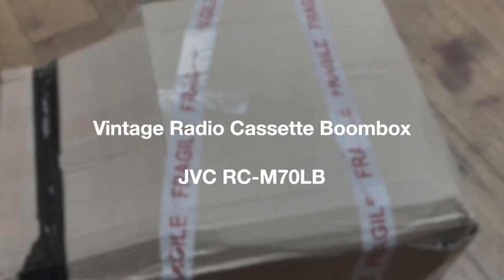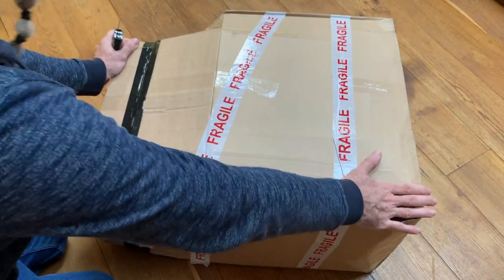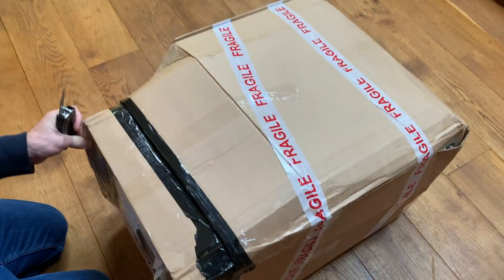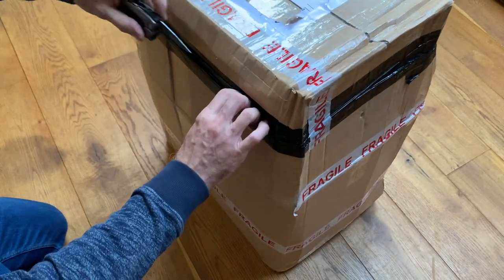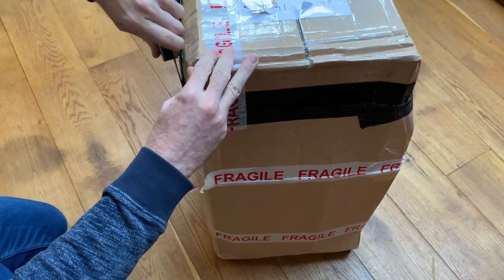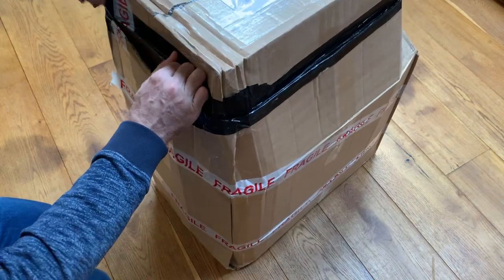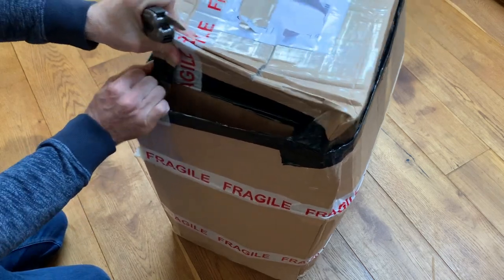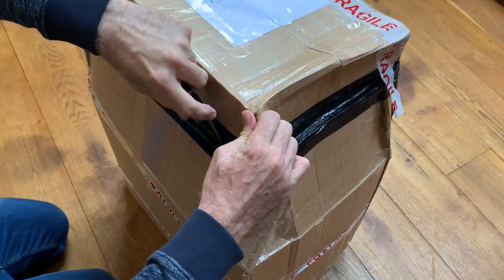Well hello and welcome to the channel, thanks for joining me. A massively exciting one today — it's a huge box. I've got a bit of a head cold at the moment but I'm not going to let that stop me. This is one heck of a package, so let's have a look and see if we can get into it.